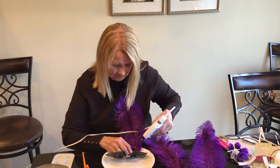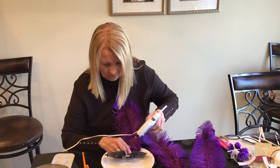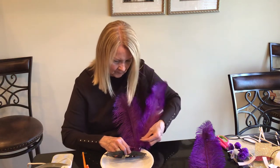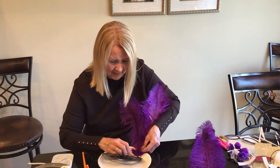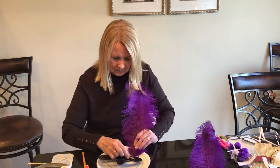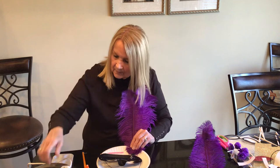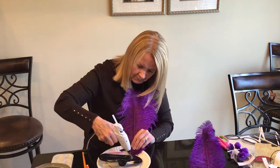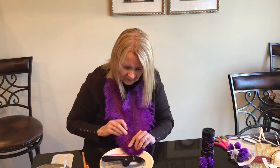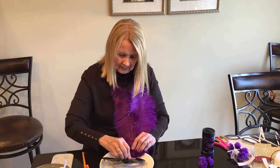Then take the glue gun and add some more glue, and add the next feather. I'm just lining these up right next to one another, still holding that down. We'll add a little more glue on the other side and add one more feather, and hold that one down.